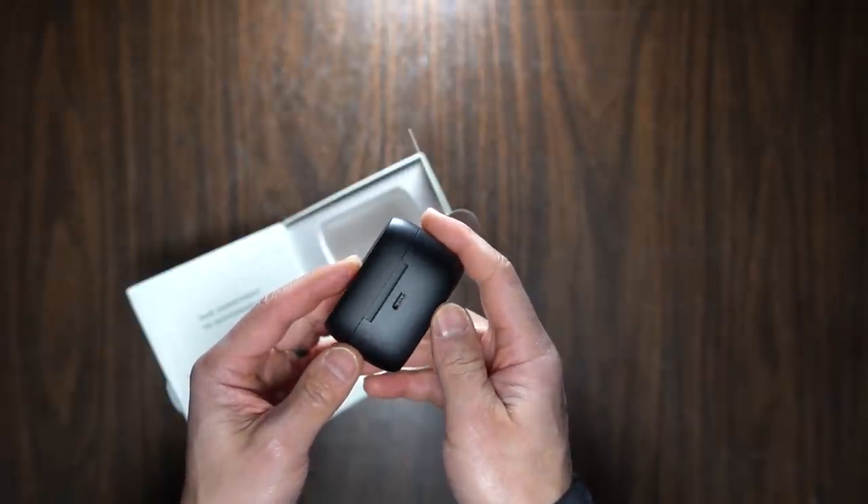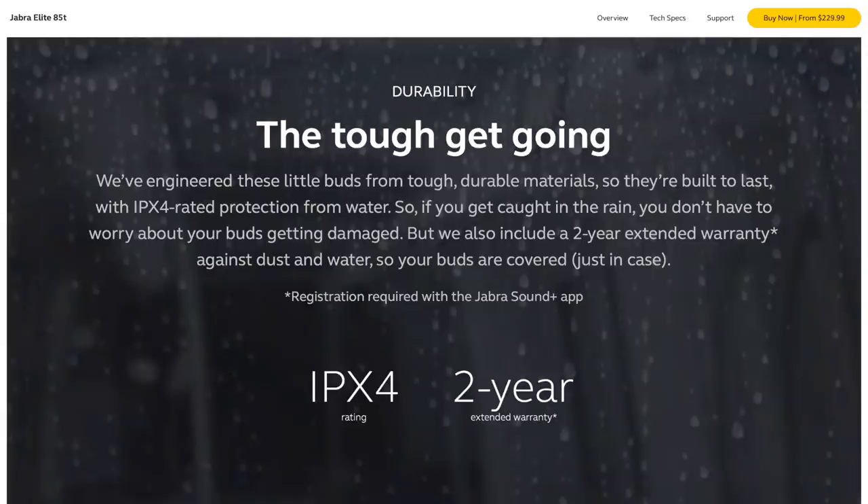Now let's talk about two things I don't like. First, they're IPX4 rated, and I just don't think that's enough for premium earbuds in 2021. IPX4 means rated for splashes of water from any direction, which should be fine for rain, but makes me nervous about sweat — especially sweat getting into the ear. The 75T were IP55 rated, with higher dust and water resistance. I'm not sure why they took that step backward — possibly the venting that makes them more comfortable also made them less water resistant. That's a step in the wrong direction.